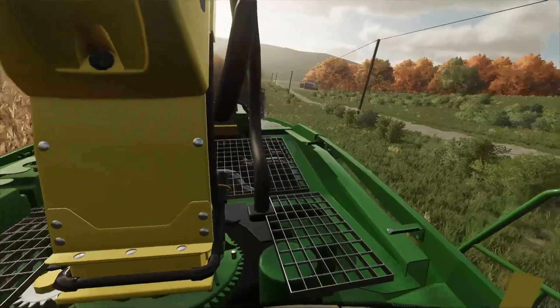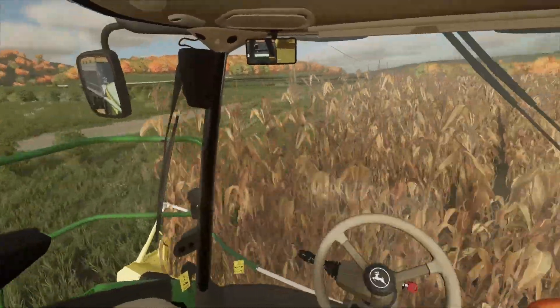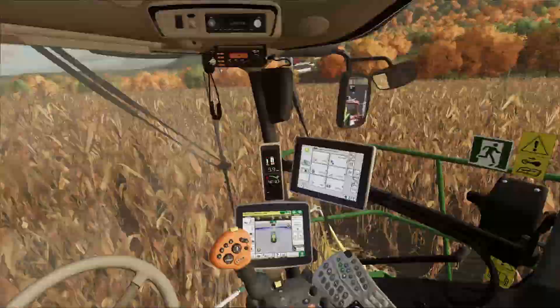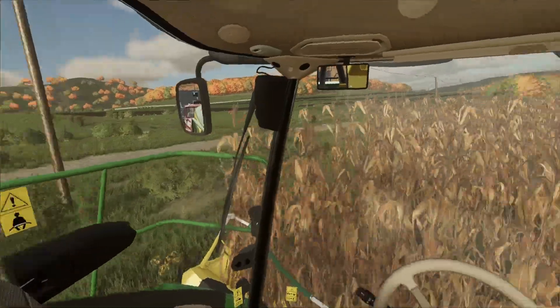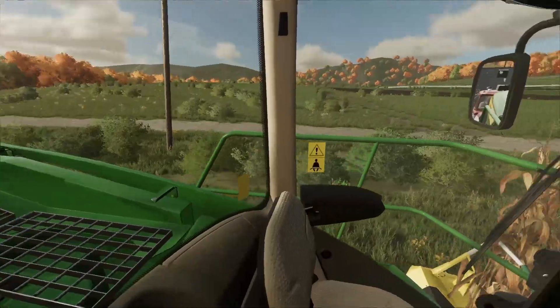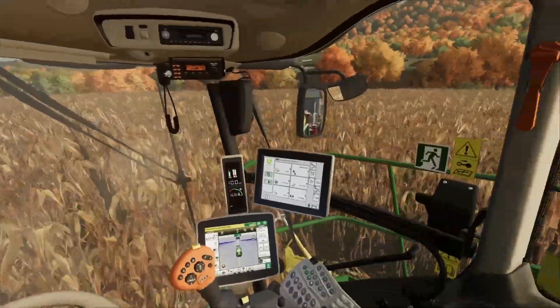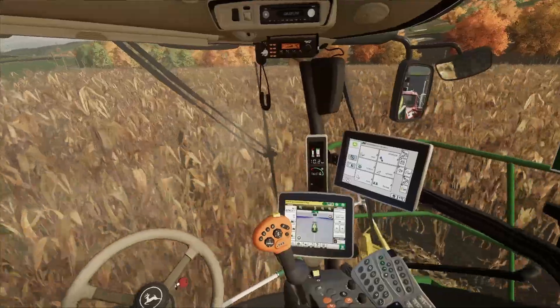Today we're doing something a little bit different. We've got a Brent A. John Deere 9700 — I want to say 9700i, but apparently they're not made in America. The 900 series are no longer i series; the 800 series I think still come with an i — someone will have to correct me on that. So far, loving the machine.